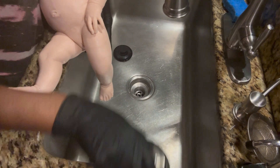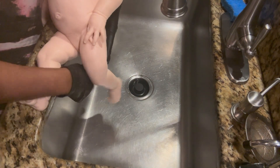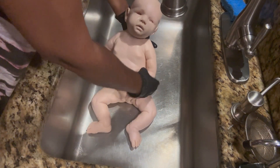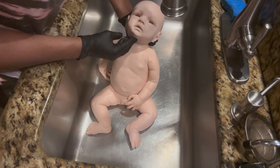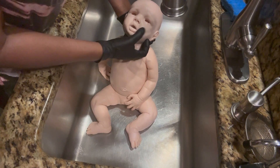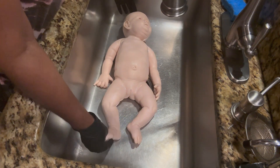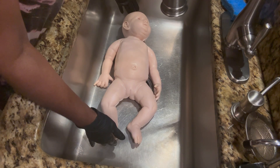Hi guys, thank you for returning back. Before I get started, we're gonna talk about this baby — it's a pretty big baby. This is Avalon, and she was sculpted by Lori Sullivan Roy. Lori cut her mouth open for me and her eyes, and she is ready now to be washed. She has to be — let me get my measuring tape — 19 to 22 inches.